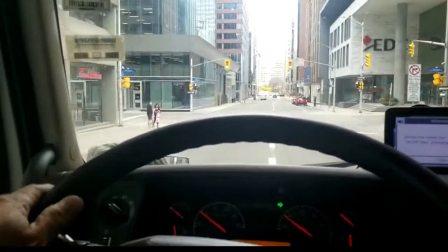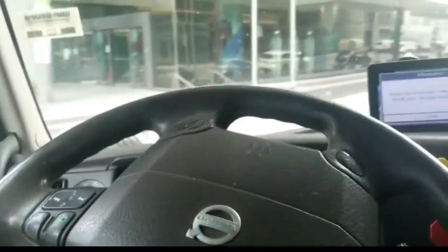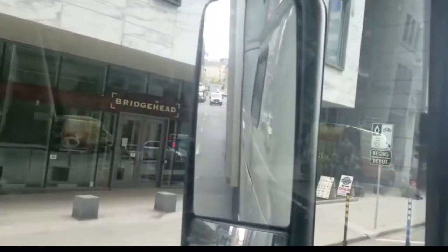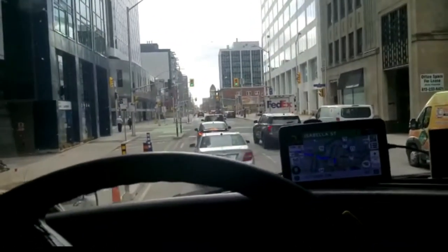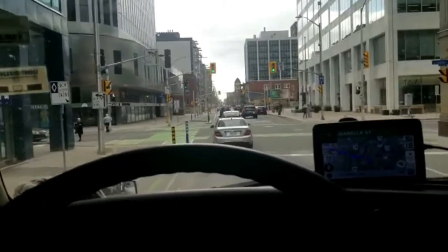I'm turning here on a corner. Right behind me now is the parliament building — I can see it through my mirror. So I'm going to turn it off now. This is Ottawa downtown.